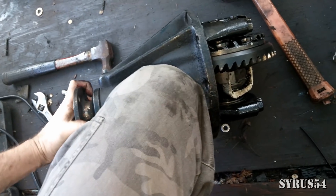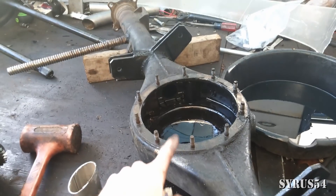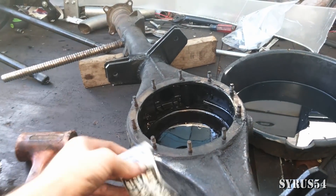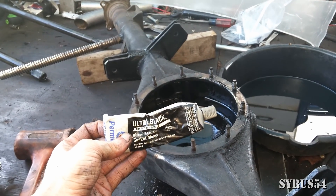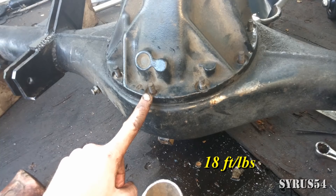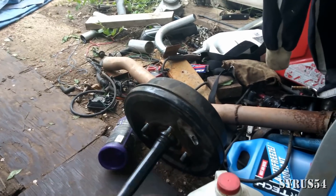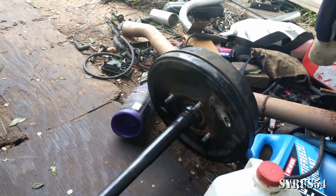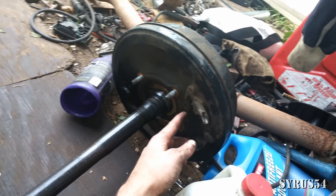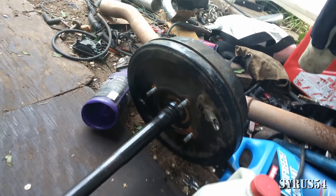Now that everything's assembled, turn your pinion and make sure that everything's working. Get your axle housing, either put yourself a gasket on there or some gasket maker, put your third member back in the axle housing, and torque it down. If you didn't make any marks on your axle shaft or brake assembly, how do you tell which side is driver's side and which is passenger's side? Well, right here at the e-brake — this is two-wheel drive — there's going to be an R and there's going to be an L.